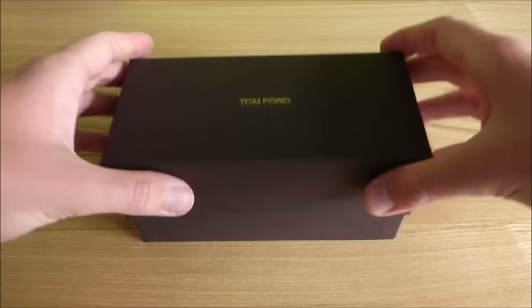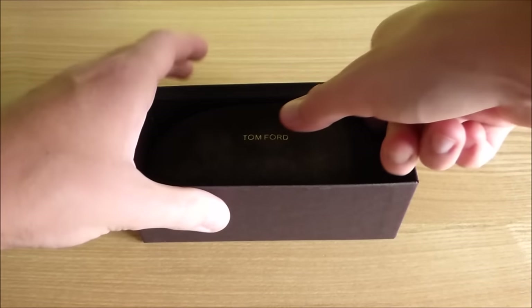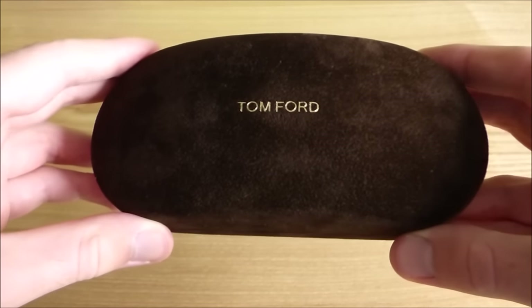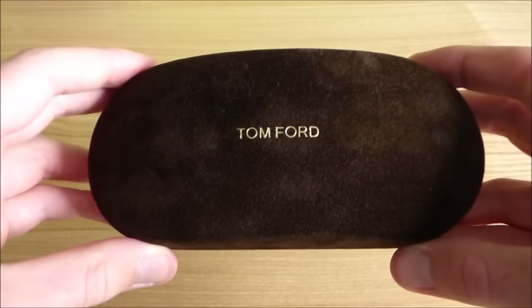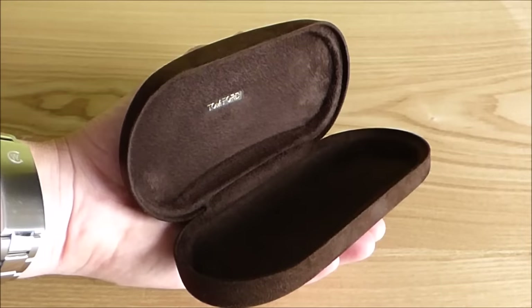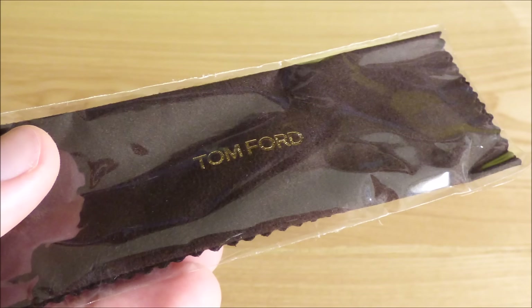So, let's open the box. The sunglasses case is very strong, sturdy and bomb proof and will protect your sunglasses in the event of a nuclear explosion. Ok, maybe not. The gold Tom Ford logo is included both on top and inside the case. Everything about this case is perfect, right down to the satisfying shut. You also get a Tom Ford cleaning cloth within the case.